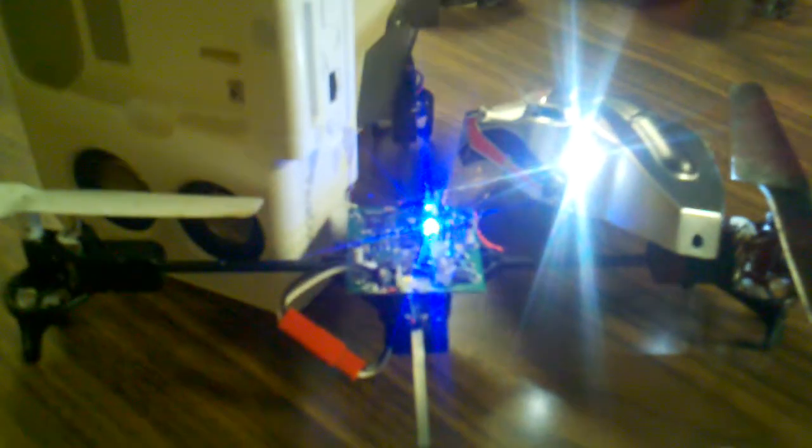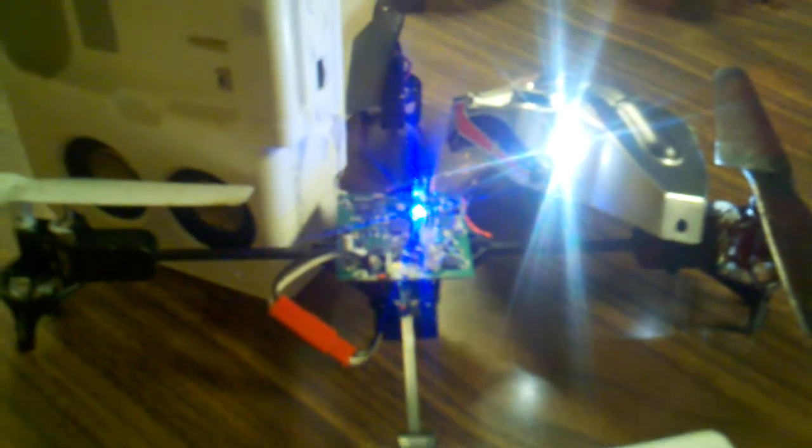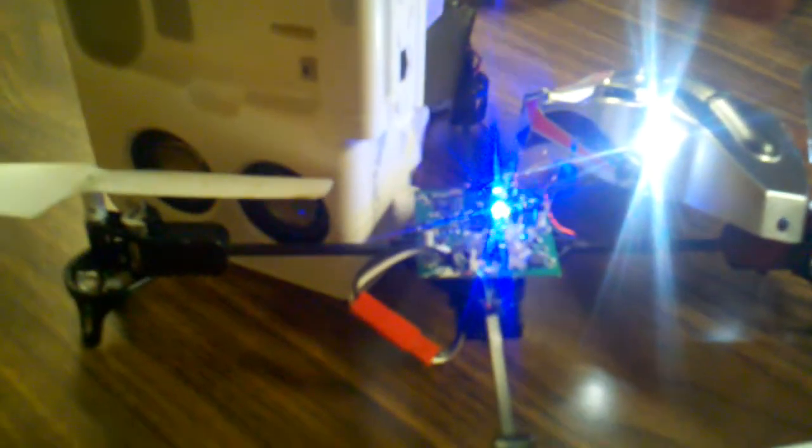I'm going to send this a binding signal, and you'll actually hear in the speakers the MQX transmitting a series of data packets back to the DX6i that I have here.